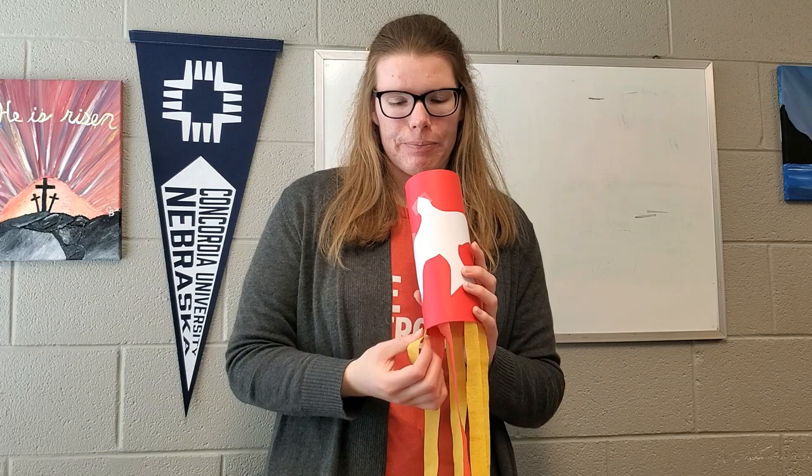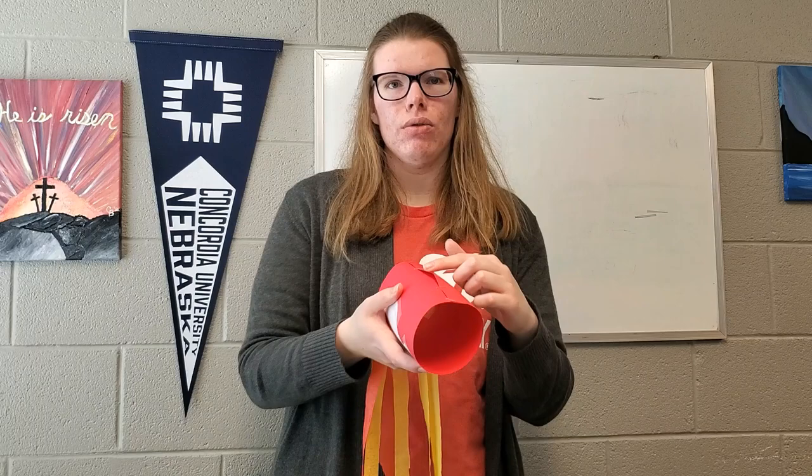I encourage you to glue everything and tape your streamers on the back side of your paper before you curl it up. It makes it a whole lot easier to attach things — I made the mistake of not doing that. Then once you have everything on, tape or glue the bottom, and you will make a circle and glue or tape it together. I used staples because it was easier.